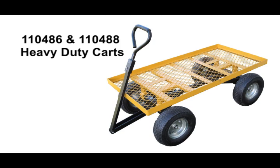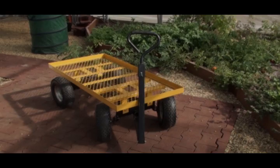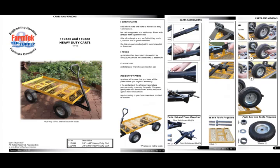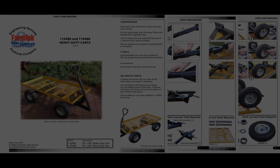Welcome to the construction of the easy-to-assemble heavy-duty cart. Before you begin, unpack the contents of the shipment and inventory the parts. Refer to the instruction manual that shipped with your cart. And for the best results, assemble the cart on a flat and level surface.